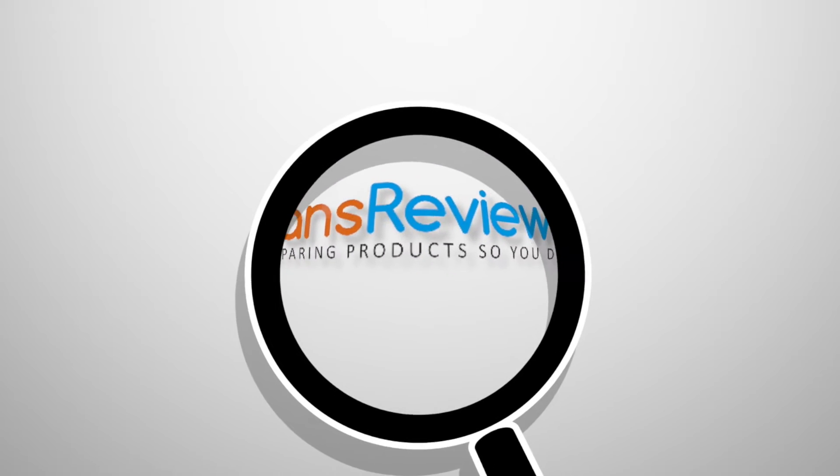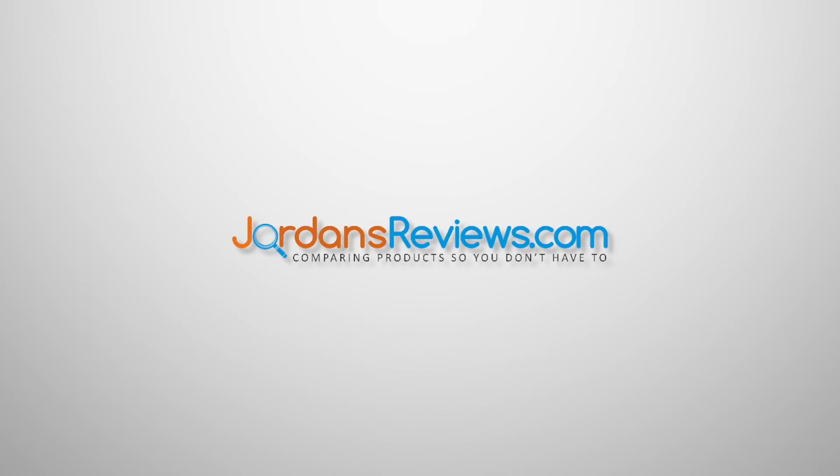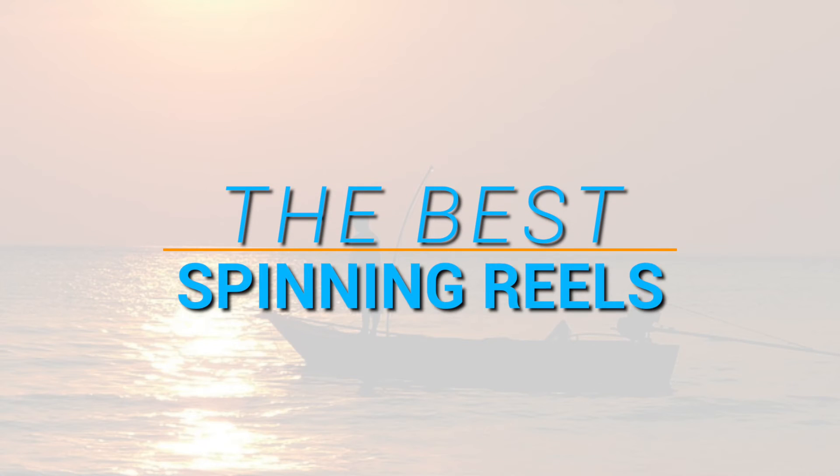Hey guys, welcome to JordansReviews.com. We compare products so you don't have to. Watch today's video for our top 5 recommendations on the best spinning reels.